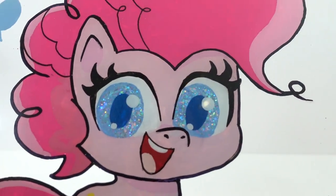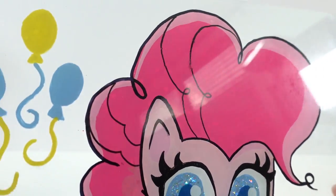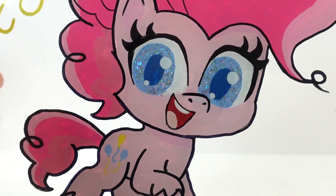All right everyone, what do you think of my picture of Pinkie Pie? Do you like it? If you do, give this video a big thumbs up. I'll see you next time. Bye!